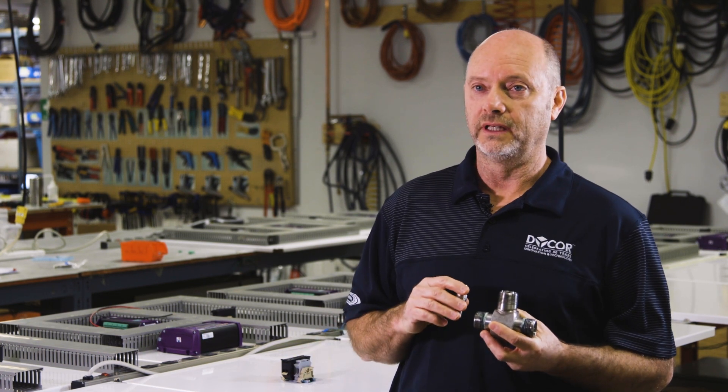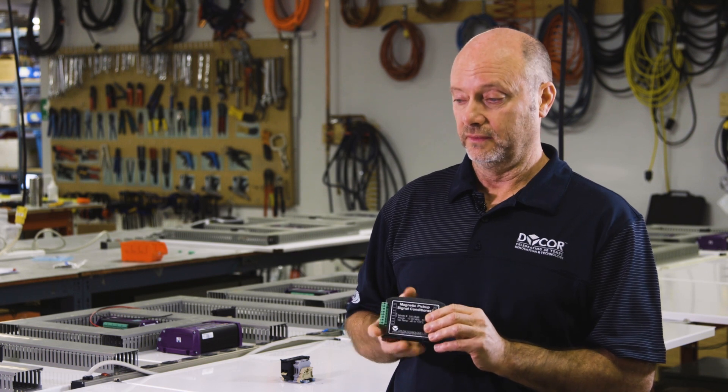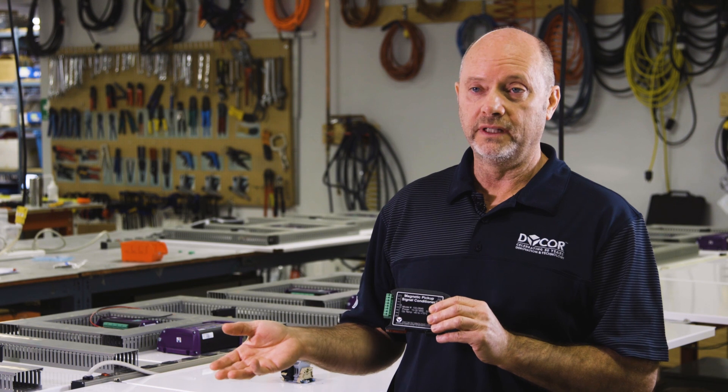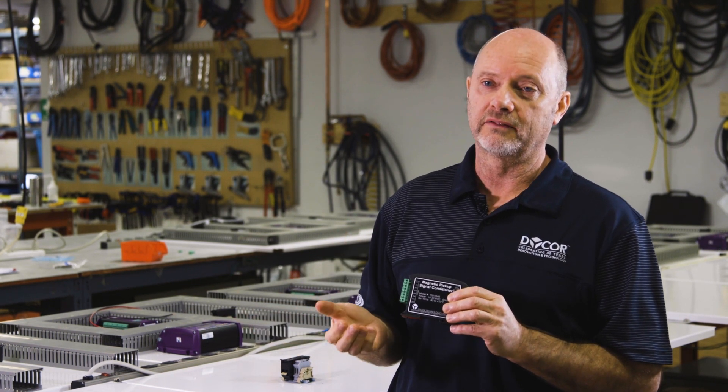When you need this signal conditioner is when you have multiple inputs coming from turbine meters that generate a voltage pulse created from a magnetic field.